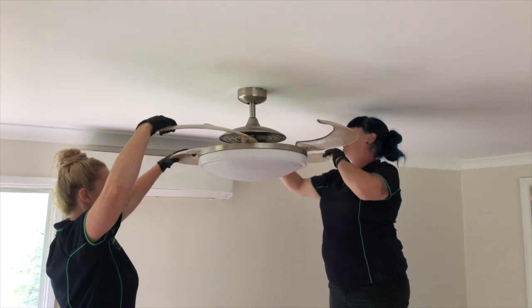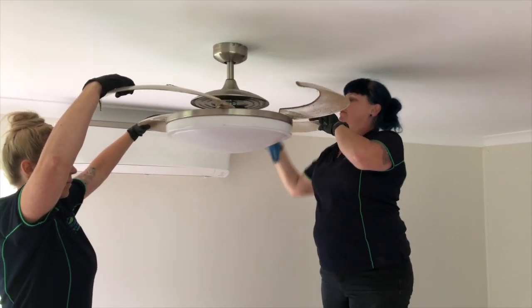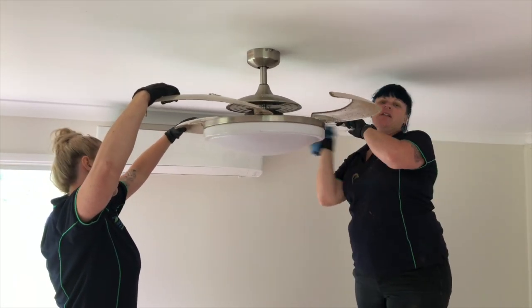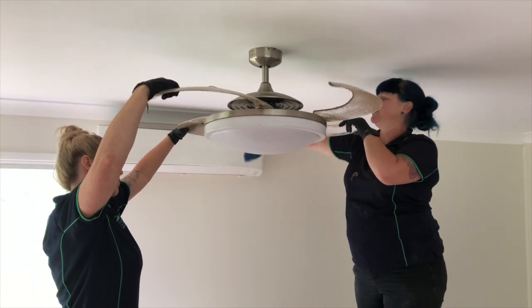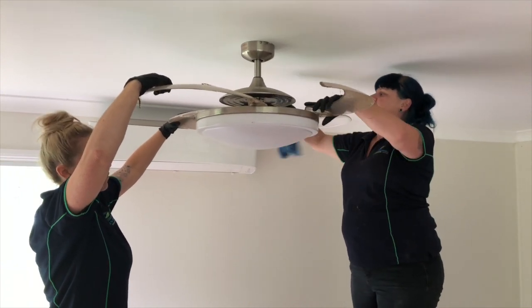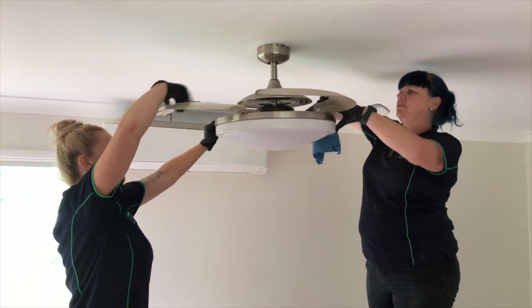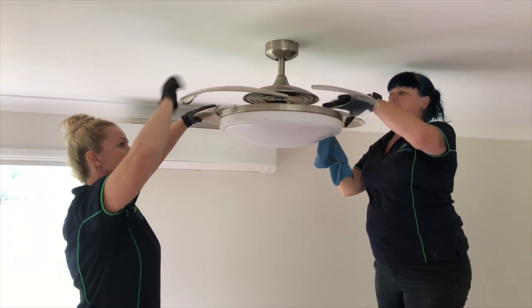So it makes it a lot easier, but if you're lucky enough to have these fan blades in your house, this is how you're going to clean. Once you've cleaned one, you just keep rotating them around. Just keep going around until you've got all your fan blades.